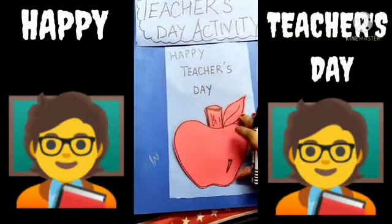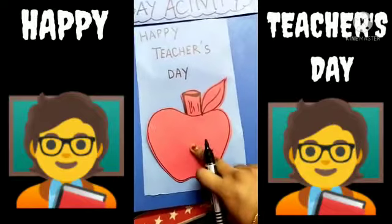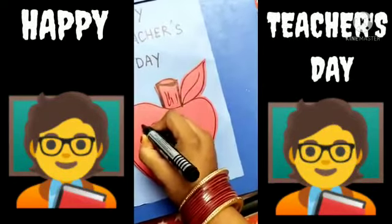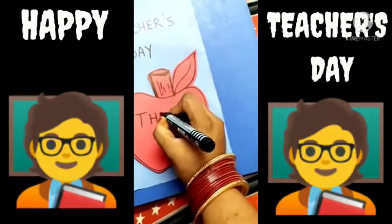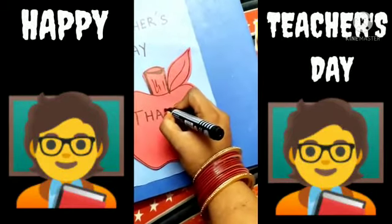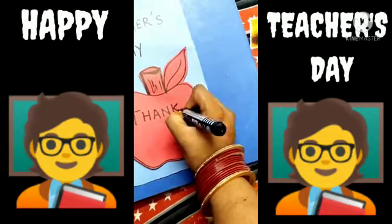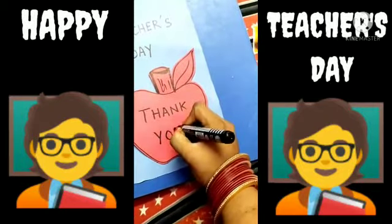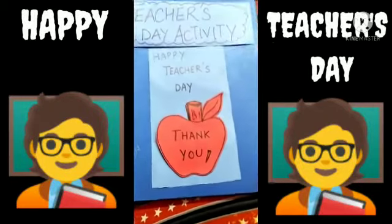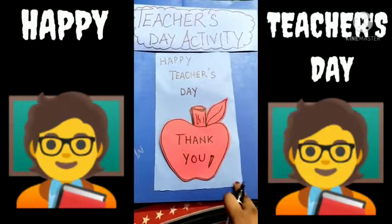And here on the apple, you will write — what will you write? You will write 'Thank You.' T-H-A-N-K — Thank you, like this. And you can write your name here.